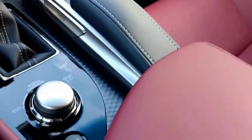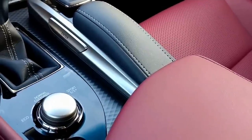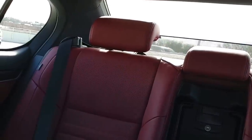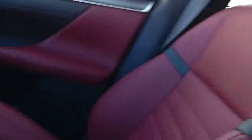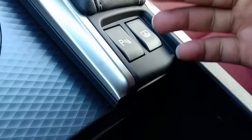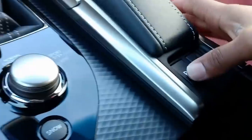One thing we didn't go over is the parking sensors. Where you turn that on or off is here - it's hidden right underneath. A lot of times the sales consultant sets that for you when you get the car, but after a while you may accidentally hit it without knowing it. If you press this it opens up a sunshade in the back. So the parking sensors button is right here - if you accidentally hit it one day, now you know where to find it.